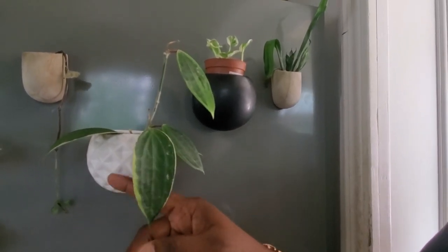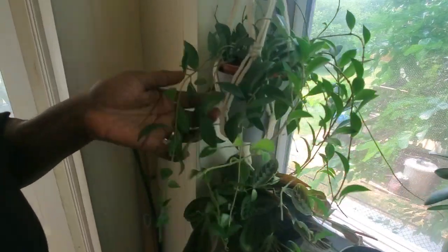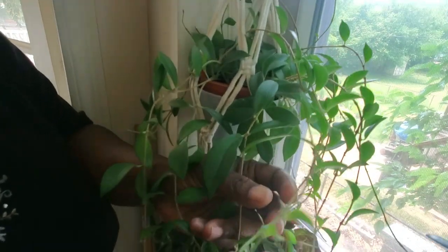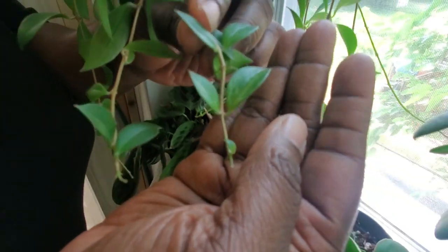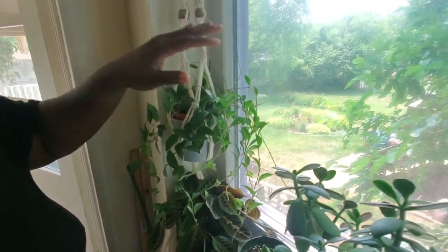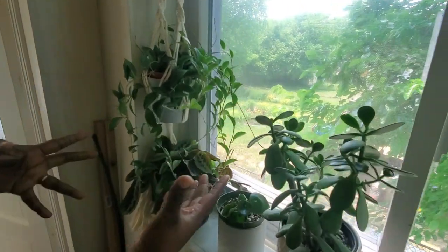Now at my kitchen windowsill, starting with this beautiful lipstick plant — it's supposed to be a variegated version, but the variegation is extremely subtle. I'm not sure the camera will even pick it up. It's getting some nice light by the window, though a large tree outside is blocking some of it. But I love the funky way it's growing — it's beautiful even if the variegation doesn't come out more.